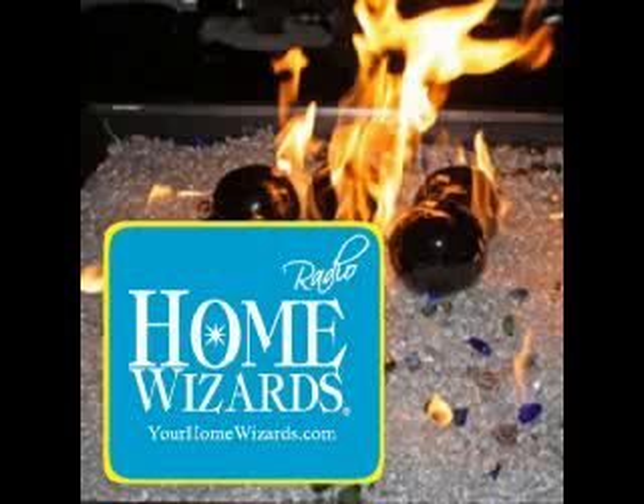Lance's website is LanceWalheim.com, and he has great video tips at BayAdvance.com. A great tip Lance shared: to move rose bushes or any garden material, put it on a sheet of plastic and drag it — much easier on your back. And the color of roses — red means romance and I love you, yellow means friendliness, and lavender is peaceful. So many great colors. We'll continue here on Home Wizards talking about a great way to change your fireplace with fire glass.